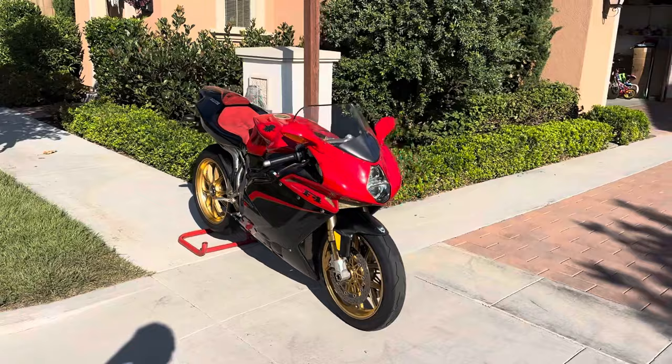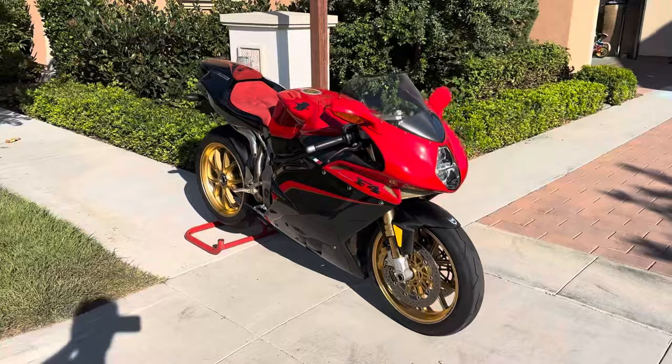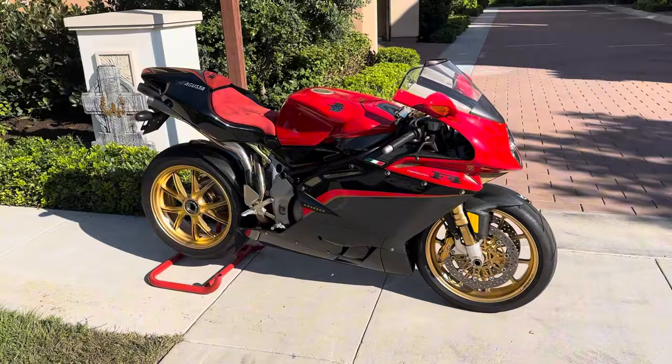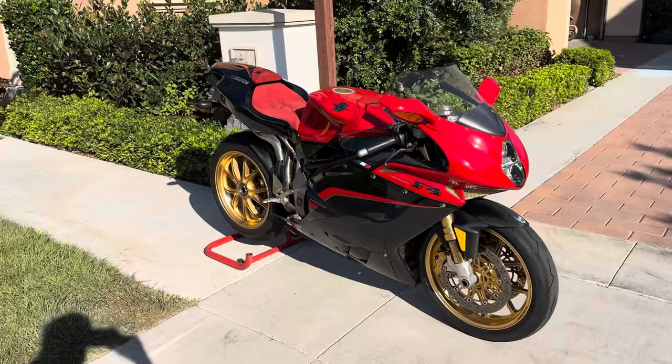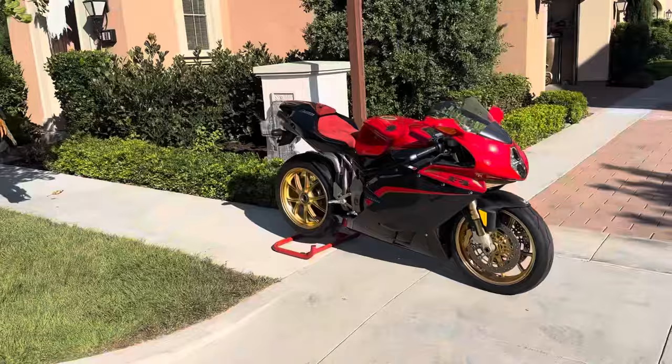All right guys, here it is — the 2005 F4 Tamburini. Getting ready to go for a first ride. Wanted to do a quick video to point out some of the cool things about the bike. I always get asked what are the differences between all the different F4s that I have. So here are some cool facts about this particular bike.